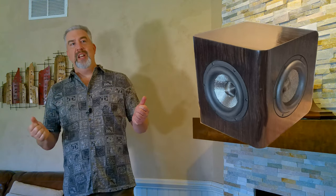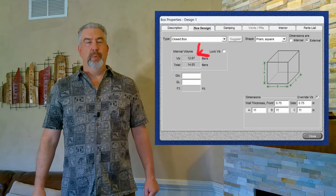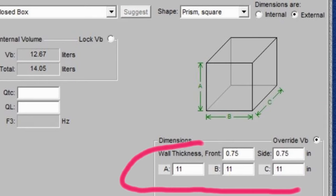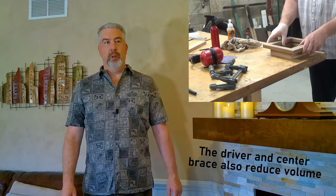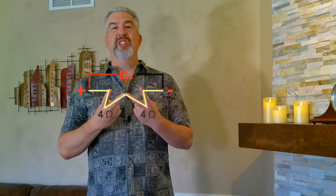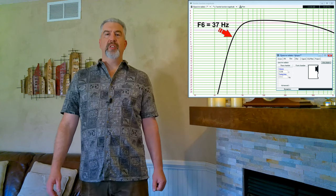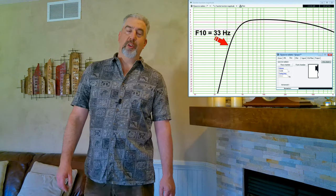After some fiddling around in WinISD, and knowing that I wanted to keep the cabinet size as small as practical, I decided on a roughly 12 liter enclosure, which when using 3 quarter inch material means about an 11 inch cube. This would be closer to 14 liters in reality, but I designed a shallow sub enclosure for the plate amp. I did my simulations with both 4 ohm coils wired in series for an 8 ohm load. The predicted response is an F3 of 41 Hz, an F6 of 37 Hz, and an F10 of 33 Hz.